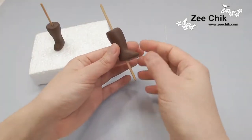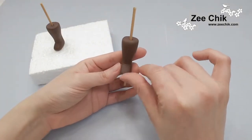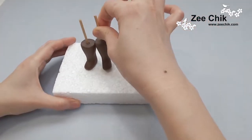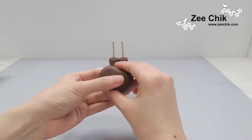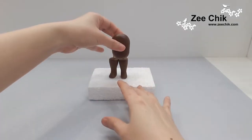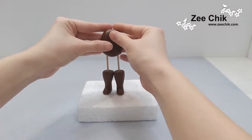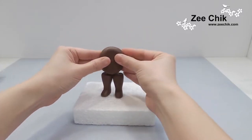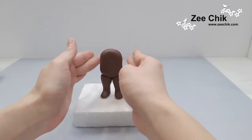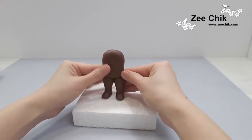Once it's in, just slightly roll thinner the ankle, and then you want to poke it to kind of the same width of the top of the boot or the feet. Then use the same color paste and roll it out like a squarish round-edged piece, squish it in and close up all the gaps.